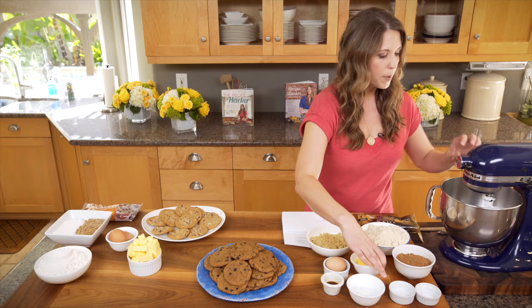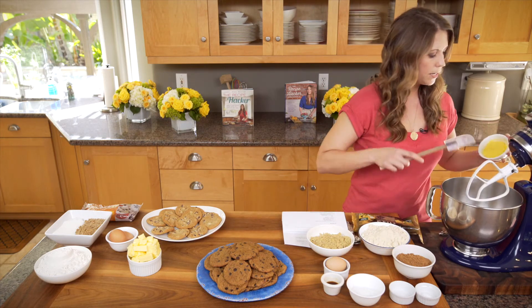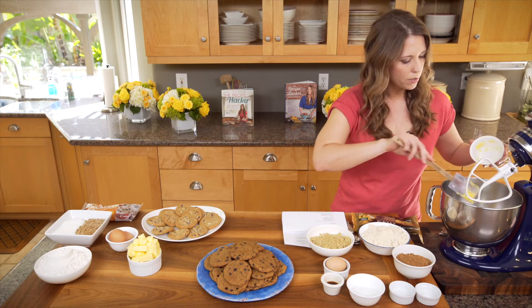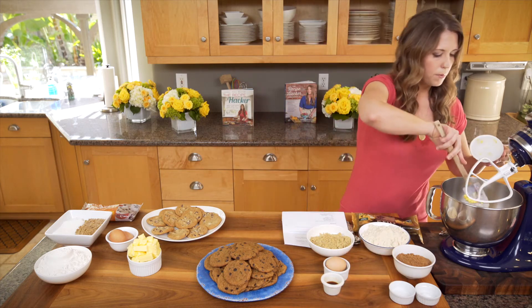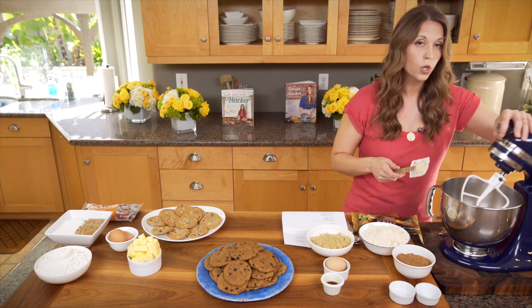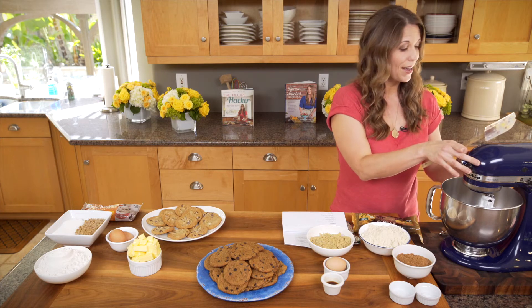We're going to start by creaming the coconut oil and the palm shortening. This is one third of a cup of palm oil and a quarter cup of coconut oil. We're going to throw this into our mixer and cream it on medium for about 30 seconds.